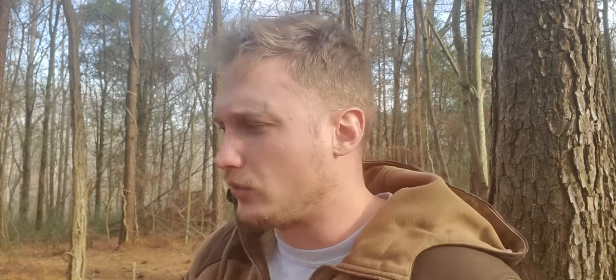If you do not have that proper click and really positive retention, then you might not be able to trust the knife. A sheath for a knife where the knife falls out is basically worthless.